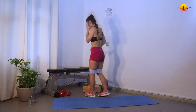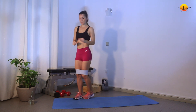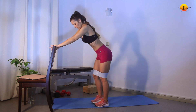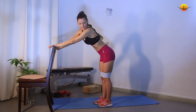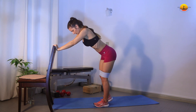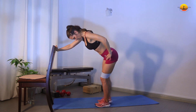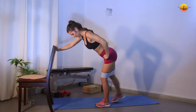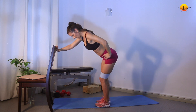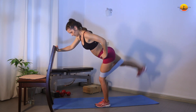Next we're going to do kickbacks. You can grab onto the wall, chair, or something for better balance — I'm just going to use a chair. Leaning forward, slightly bend the standing leg, and we go with one leg 20 times: 1, 2, 3, 4, 5, 6, 7, 8, 9, 10, 11, 12, 13, 14, 15, 16, 17, 18, 19, 20. Good.